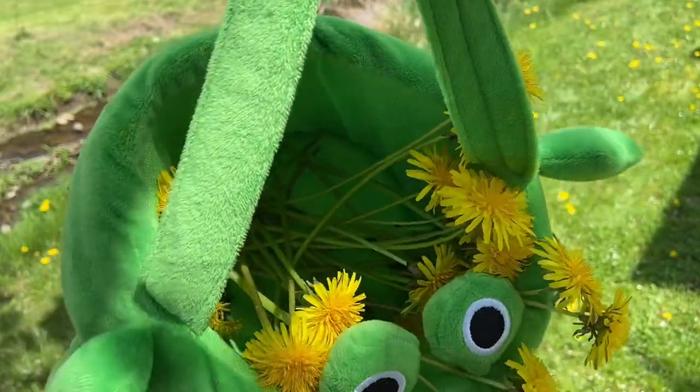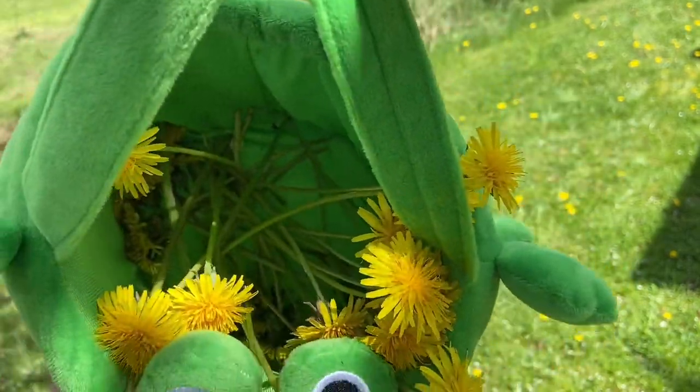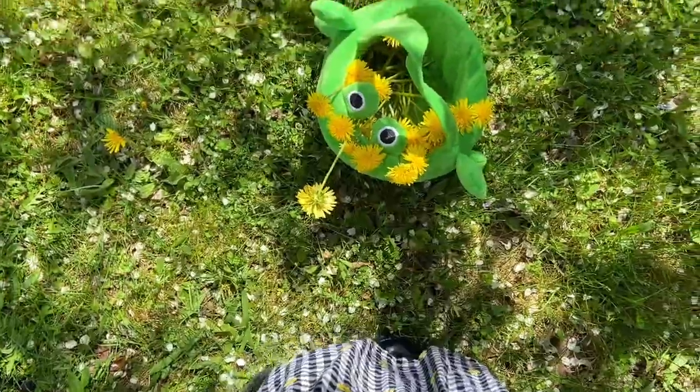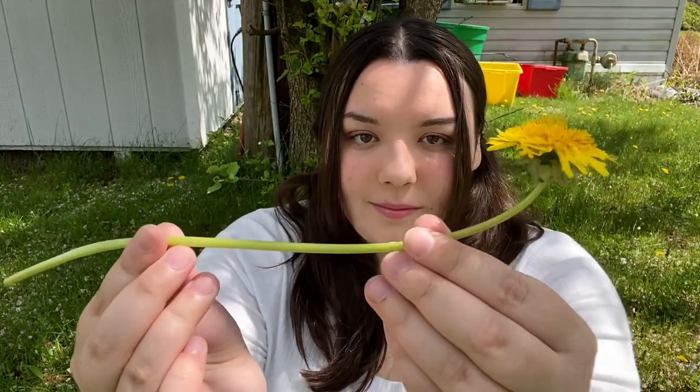I'm not exactly sure how many you need — I just know you need a lot, so make sure you collect a whole bunch. Once you feel you've collected enough, you can sit down and get ready to start making your flower crown. To get started, you're gonna want to take the longest dandelion that you picked — that will serve as the base of your dandelion crown.